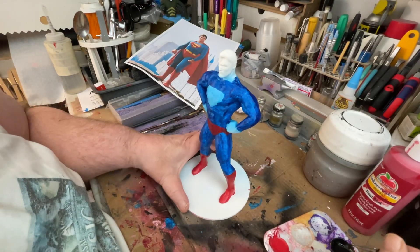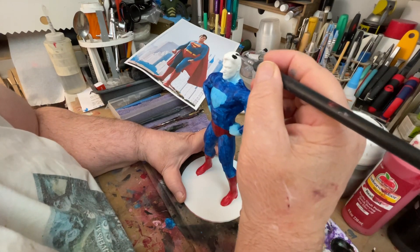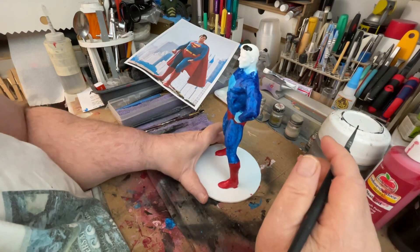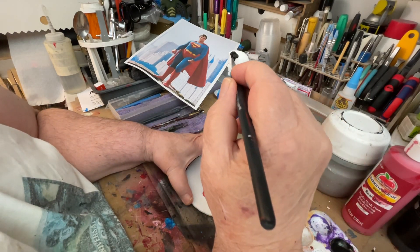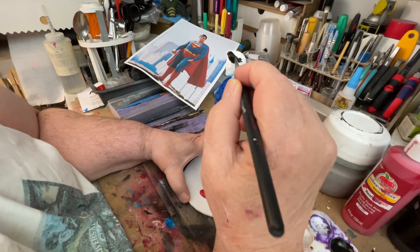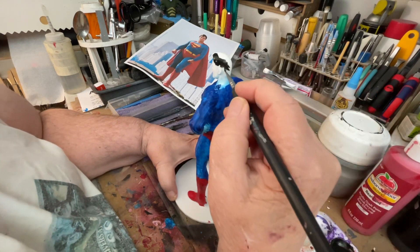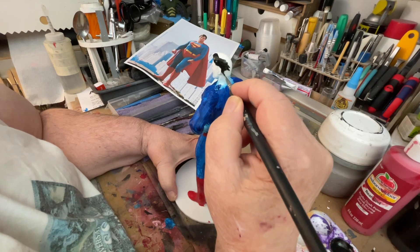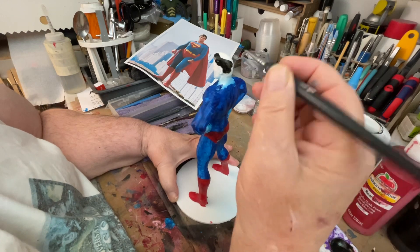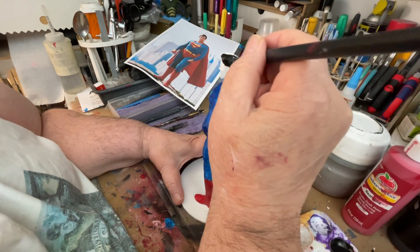KiddyCAP26 here at Hobbies and we're painting Superman here. We're doing his hair now. We're doing this all by brush. A lot of times I do by brush. I can't tell you the number of the brush I'm using because it wore away.